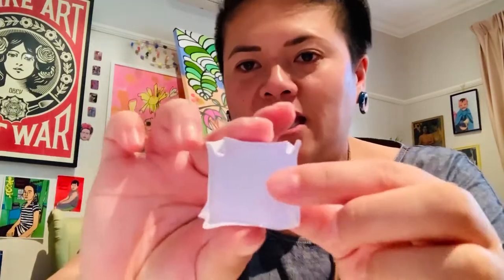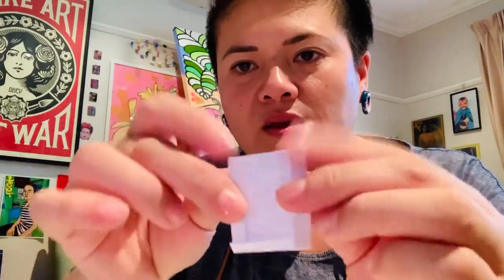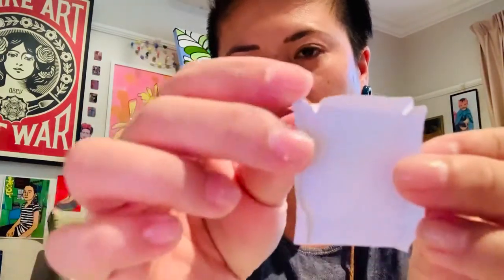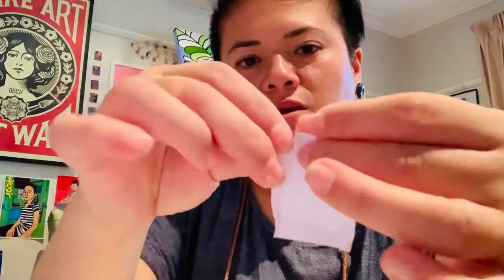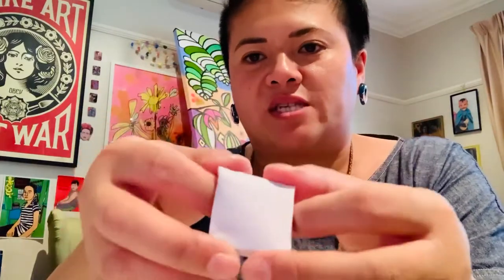I've also got a square here. What I've done is I've just folded each side in, like that — can you see that? Then open it up, and the corners, I'm just going to poke inside. Can you see that? Poke them inside. Then poke that one inside, and poke that one inside. So now we have the seat of our chair.